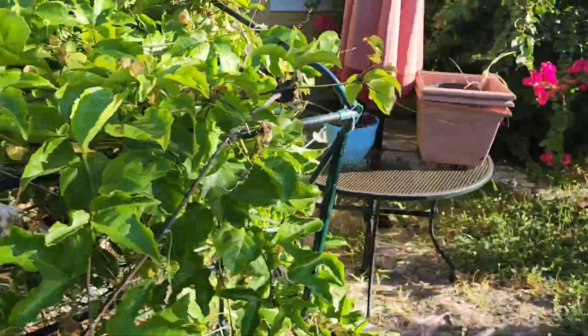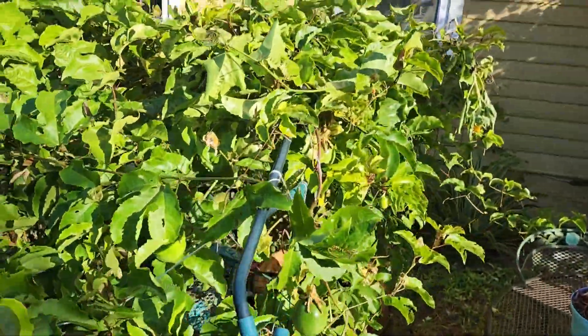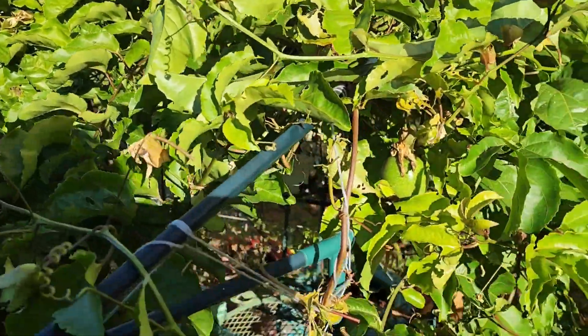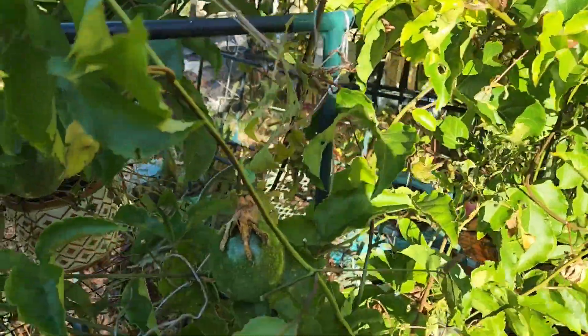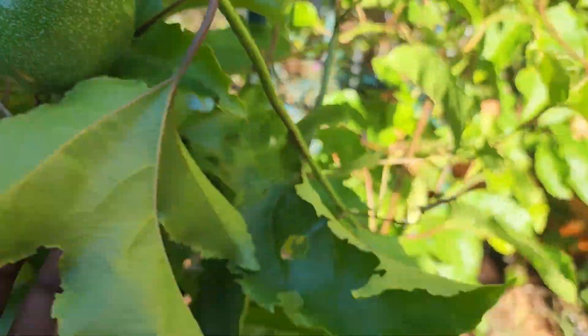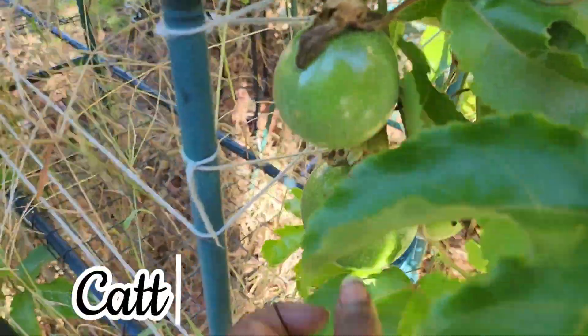See how it collapsed in the middle right here - but that's still good. It's still holding up good enough until this season is over with. Then I'll put it on another trellis.